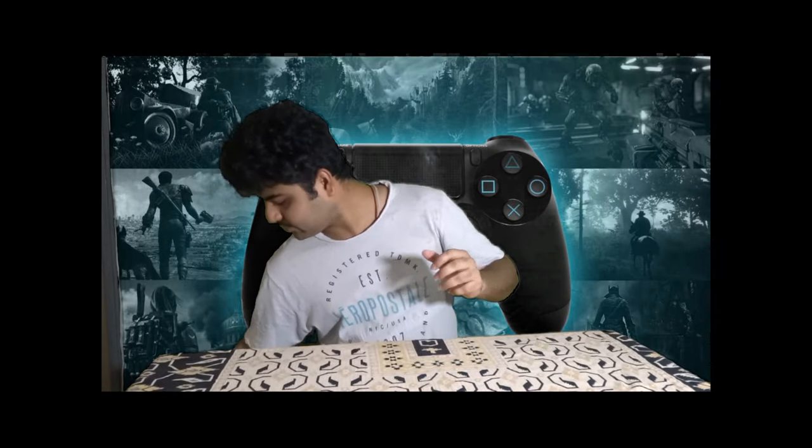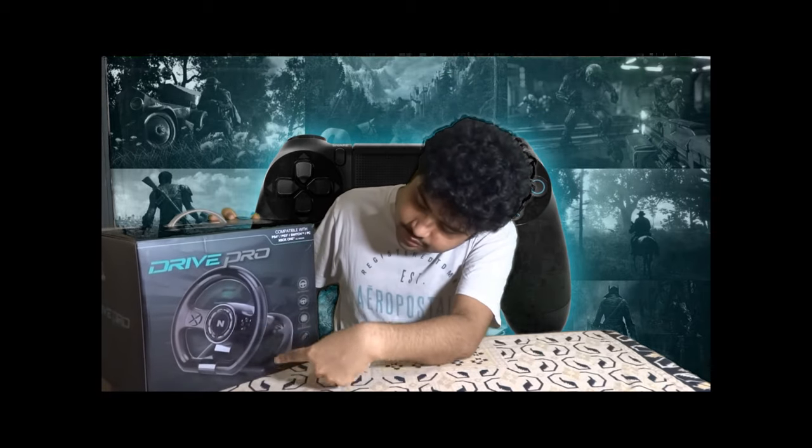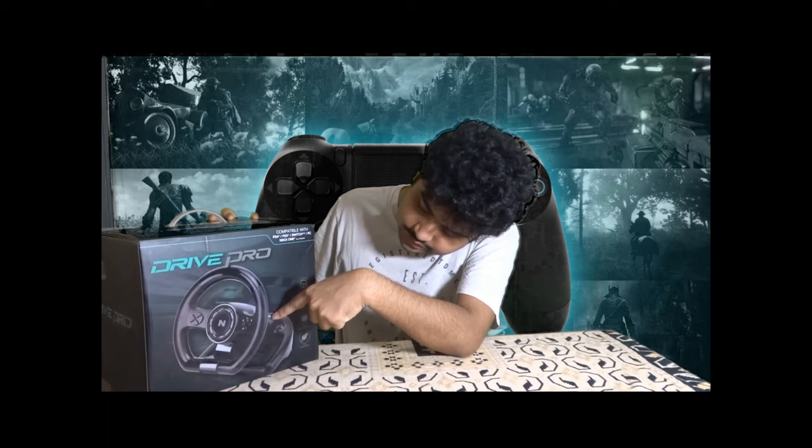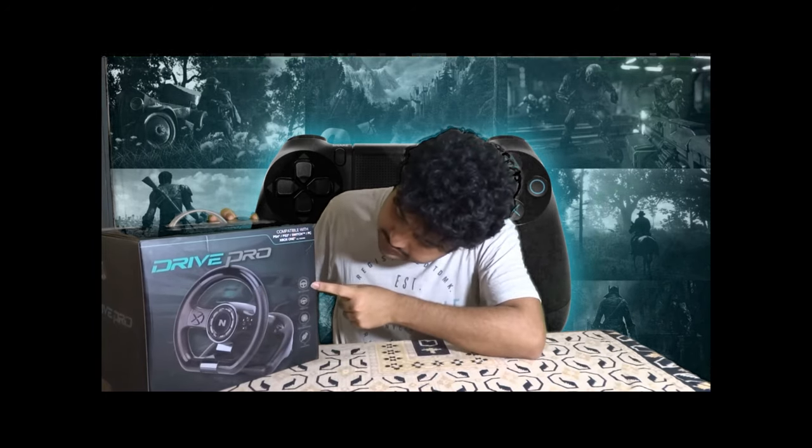Let's explore the steering wheel by looking at the box first. It's a bit heavy. This is the Neetho Drive Pro steering wheel — you can see it has the brake and the accelerator, and it has 180-degree steering.